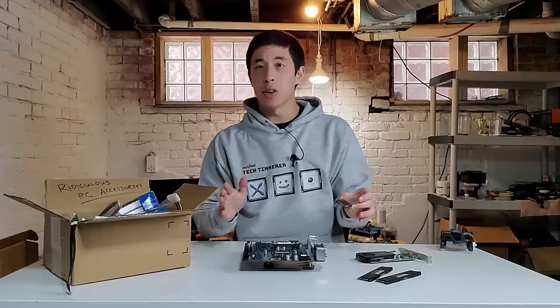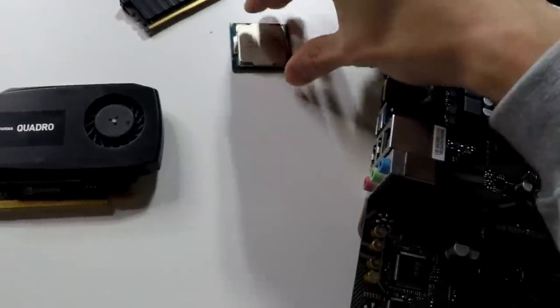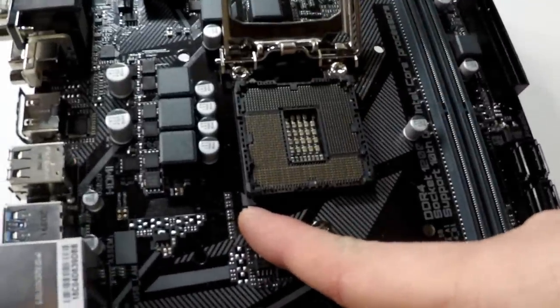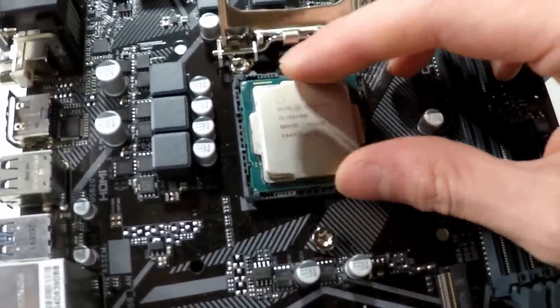Getting started with our build, let's first start off with installing our CPU into our motherboard. What we want to do here is align the golden corner of our processor and make sure that fits in properly with our triangle corner of our socket. And once we identify those, we can slot it in as easily as that.